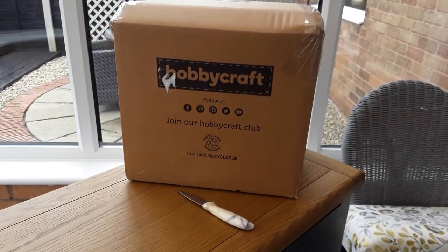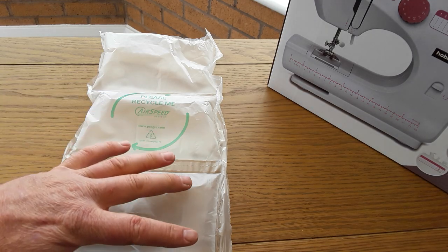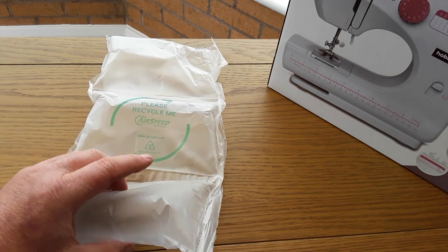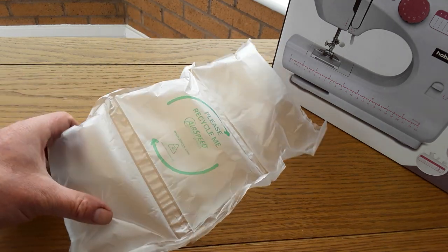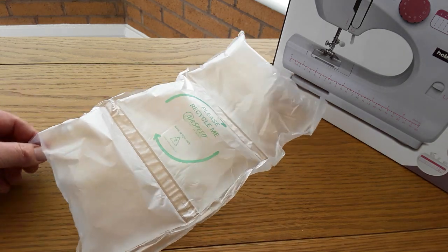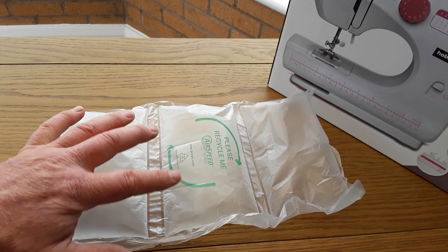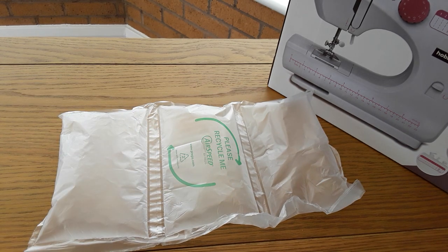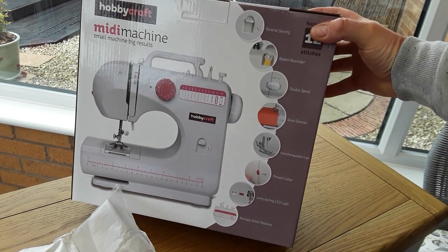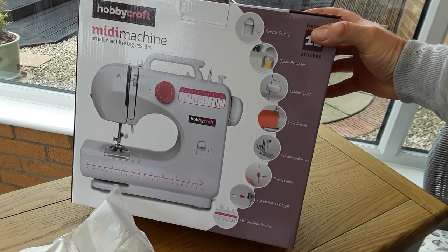Let's have a little look and see what we've got in the box — big box, little machine, plenty of packaging. Babette, who's in the garden, uses these little seed packets and seed trays for growing seeds and vegetables in, and I might actually give that a try. The box says it is really simple to use — I hope so — and there's a good video on YouTube from Hobbycraft.